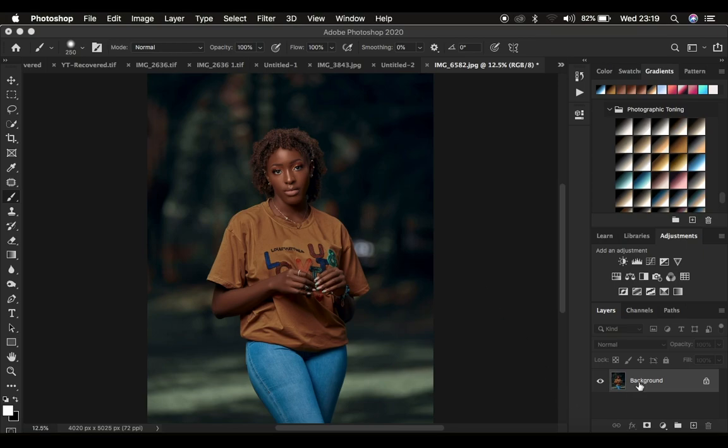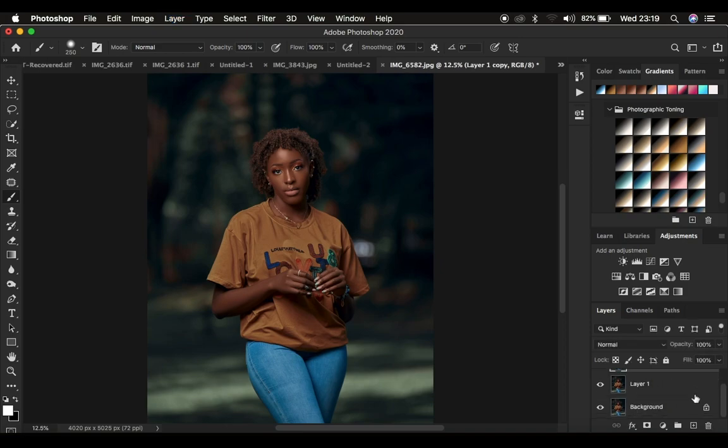I'm going to create two layers out of the background by pressing Ctrl or Command J twice. If you have been doing retouching and have a couple of layers in your Photoshop, make sure you create a stamp visible layer. On PC, press Shift, Alt, Ctrl, E on the keyboard. On Mac, press Shift, Option, Command, E — that creates a stamp visible layer to act as the background layer. After that, create these two layers like we have right now.